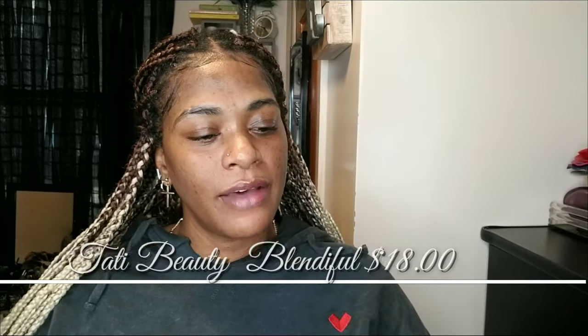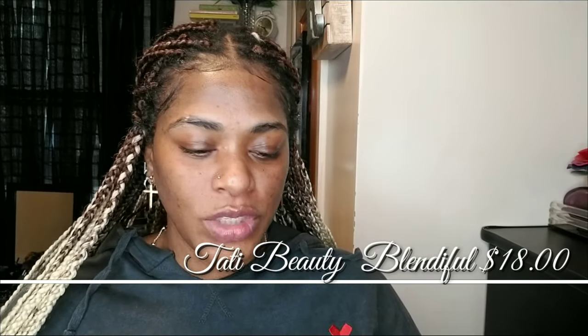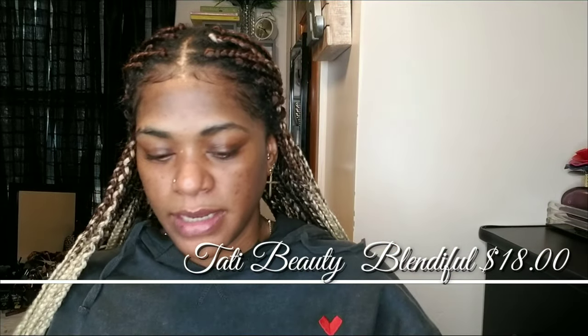Hey guys, I'm Rachel, welcome back to my channel. Thank you so much for watching - please subscribe and hit the bell so you get notified every time I upload. Give this video a thumbs up and share it with someone you think might like it. Today I am doing a full face of makeup using the new Tati Beauty Blendiful.